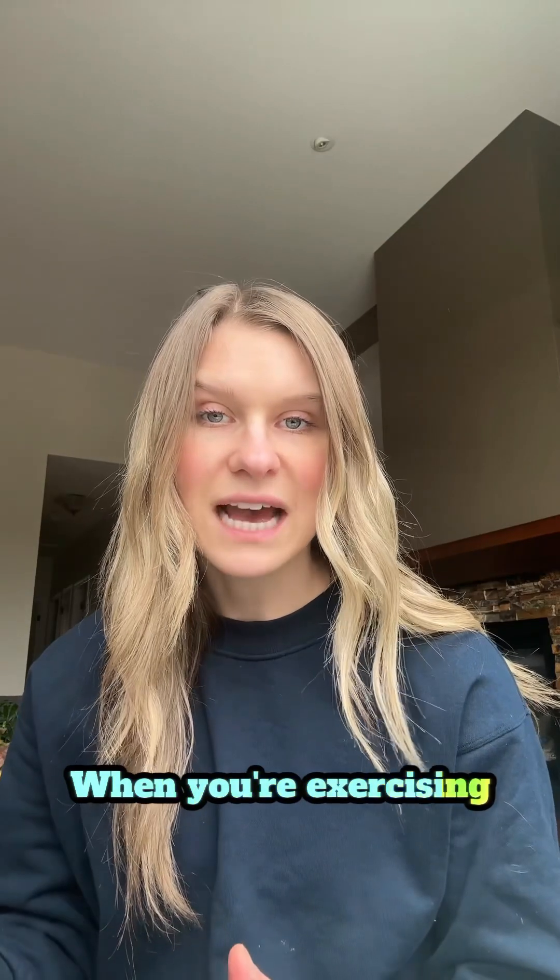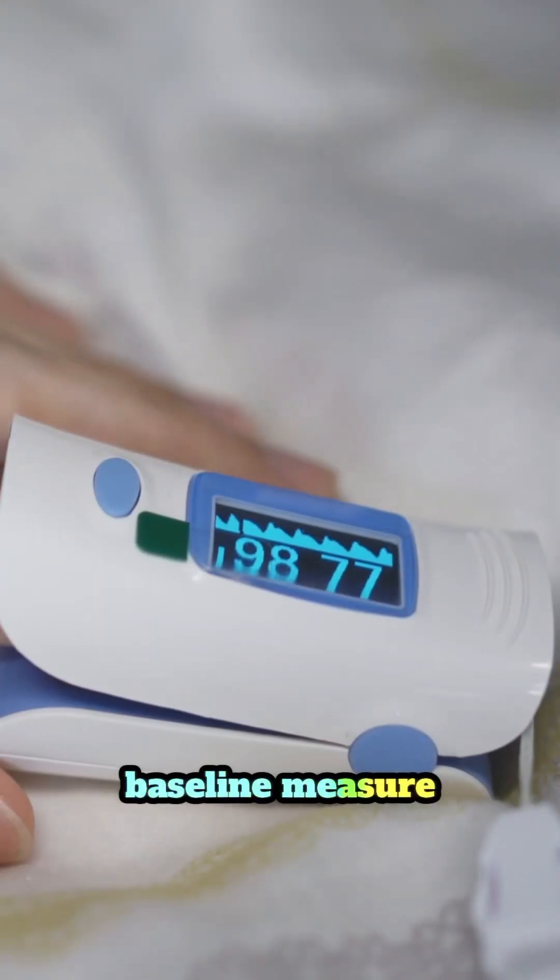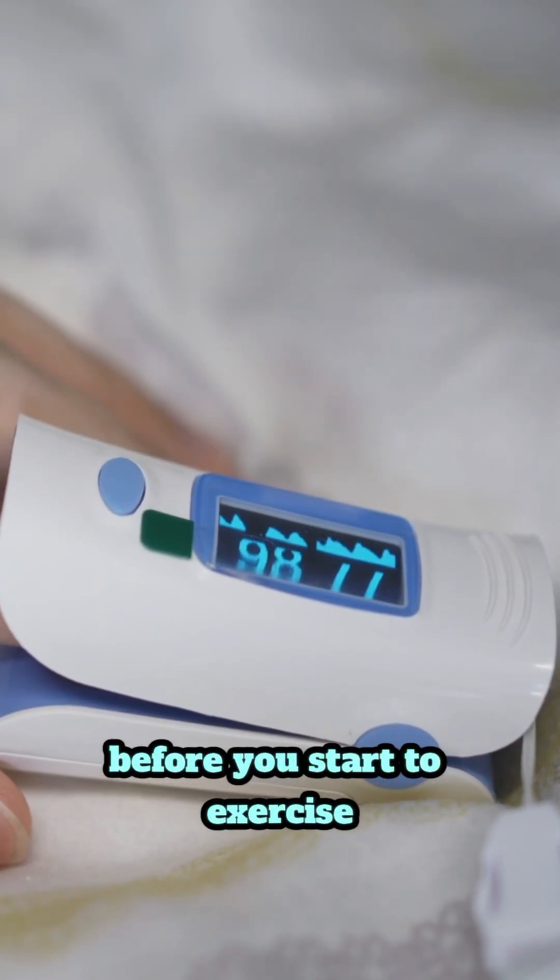When you're exercising, it's important to take a baseline measure before you start to exercise so you know what your resting oxygen levels and heart rate are.